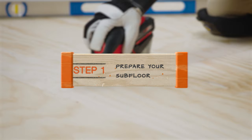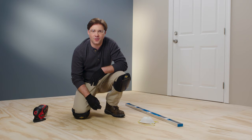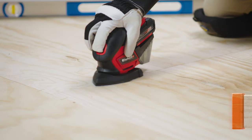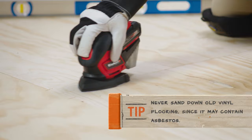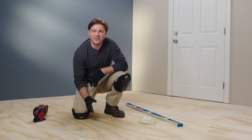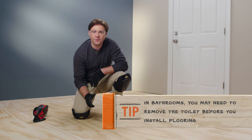Gather your safety gear — it's best to wear safety goggles, work gloves, and knee pads for this project. Step one: preparing your subfloor for installation. Your subfloor should be clean, rigid, level, and free of cracks. If the subfloor is unlevel, fix low spots with a self-leveling product and sand down high spots. Remove any carpeting or old vinyl flooring and temporarily remove the baseboards and molding.